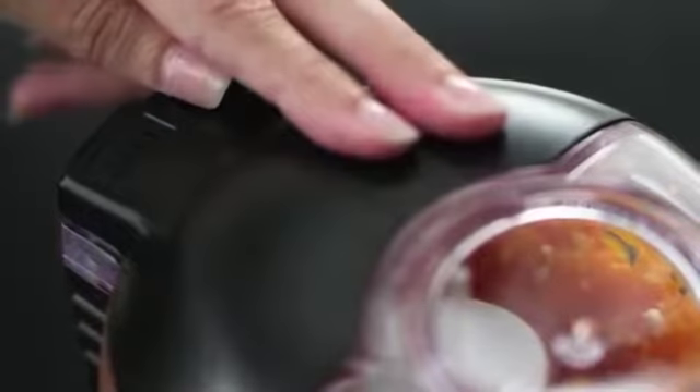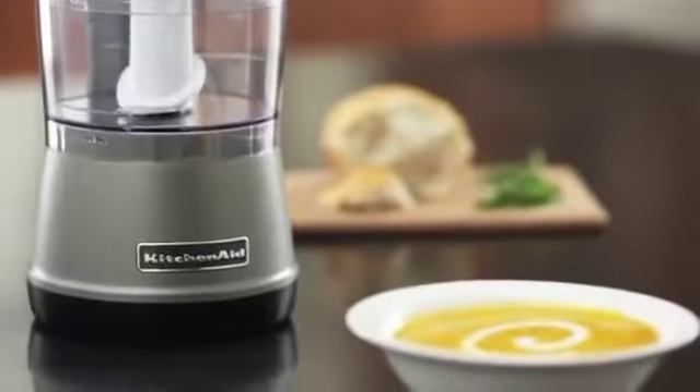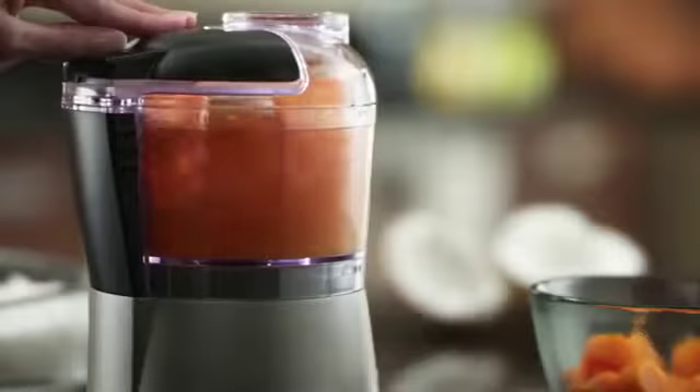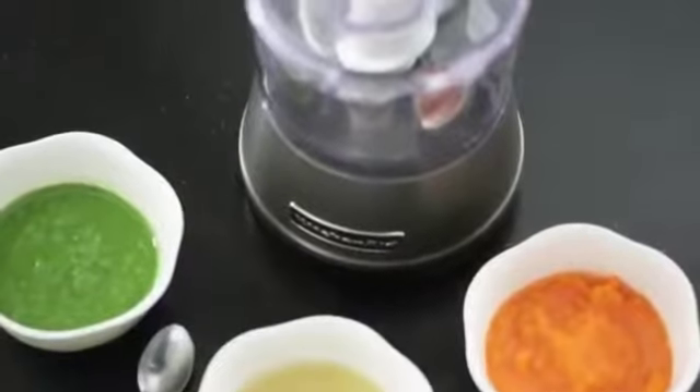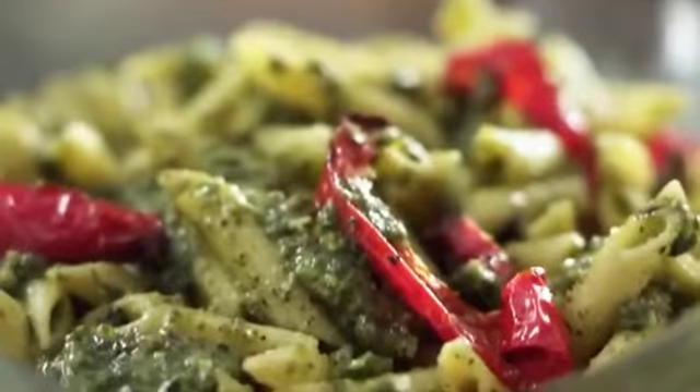Simply press and hold to chop or puree. The uniquely designed stainless steel blade achieves the results you like when chopping graham crackers or pureeing baby food in the BPA-free bowl and lid, and add liquids at a perfect flow rate for a rich creamy pesto.